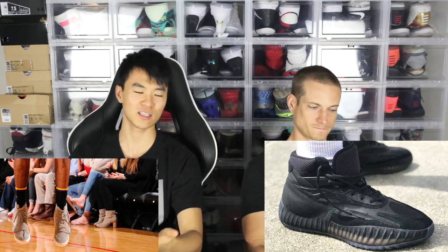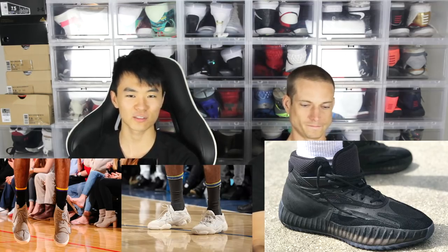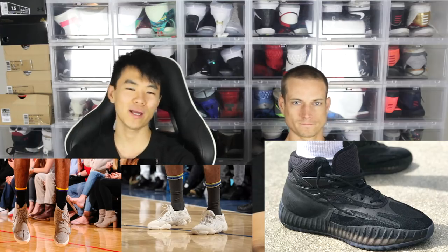Nick Young's definitely going to wear these. Yeah, he was balling in the 750s and the 500s, the blush and stuff like that. Anyways, that's the video. You guys think it'll perform well? I think it'll perform well, I think it'll be crazy explosive, especially with the cushion. If it's anything like the 350 V2, it's going to be nice. Anyways, that's it — thank you guys for watching. We'll see you guys next one. Later. Peace.